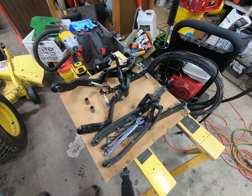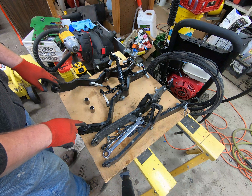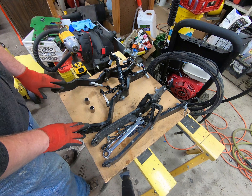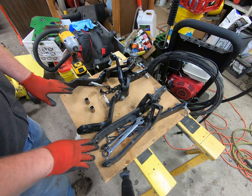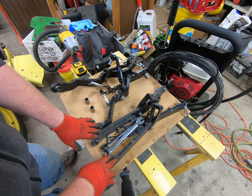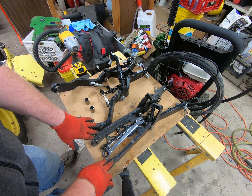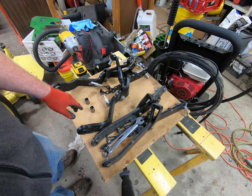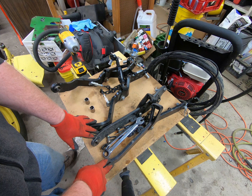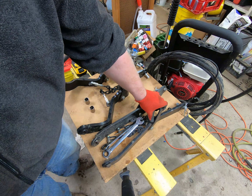About a month ago, for my X748, I found a set of category one draft arms for sale by themselves. I have a set of category zero draft arms for the three-point on my X748, but what I want to do is swap back and forth between the category one and the category zero.